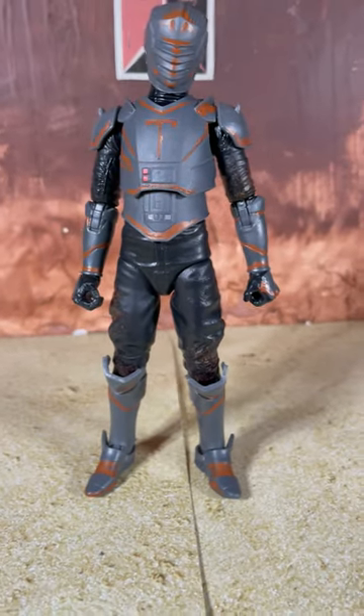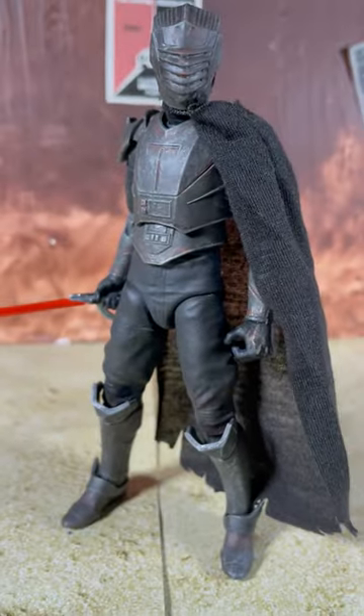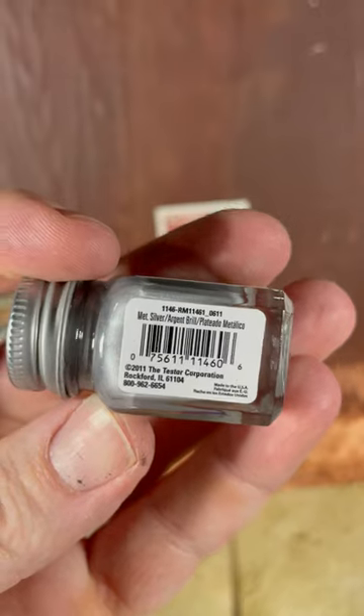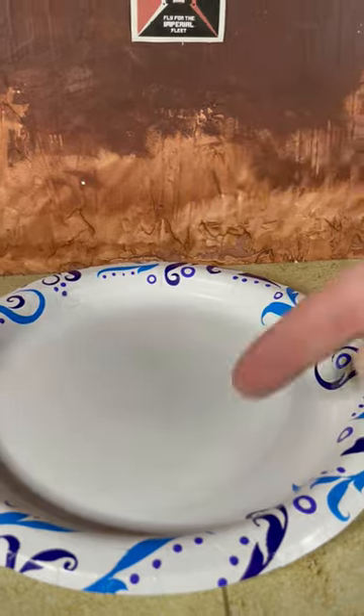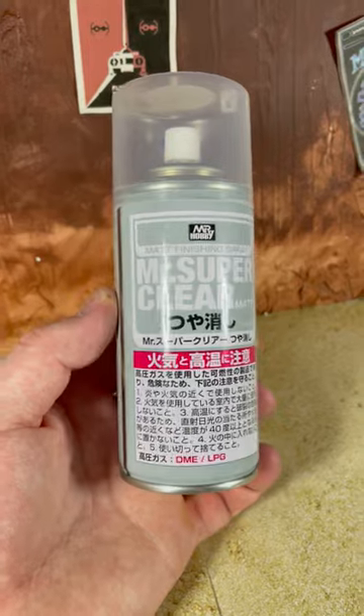Today I'm going to show you how to fix your Black Series Meroc and take it from this to this. First you'll need a black wash, metallic silver paint for dry brushing, a paper plate, paper towels, a couple paintbrushes, and some Mr. Super Clear matte finishing spray.